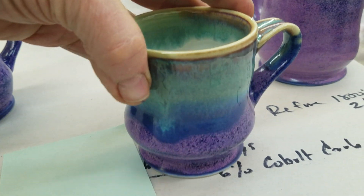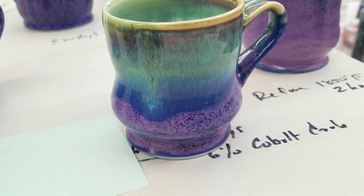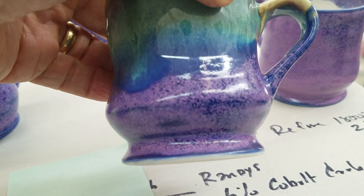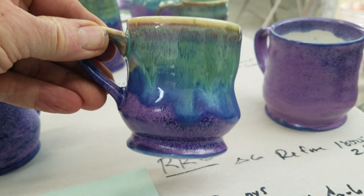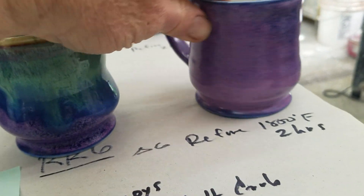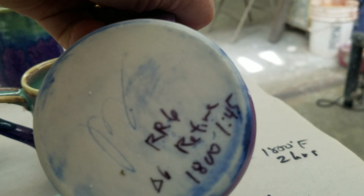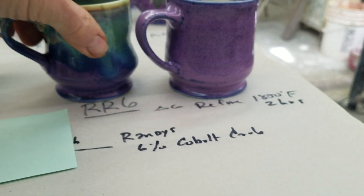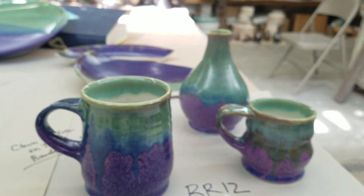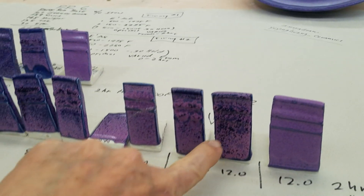Here I put seafoam green on the top and the RR6 base at the bottom — that came out pretty good. This one was done with a two-hour soak to turn it more purpley — see how this turned all pinky-purpley, lavender or something. Re-fired for about an hour and 45 minutes; I had to leave so it may not have been the full two hours. This next one is the RR12 — I took the RR base with 12% cobalt.